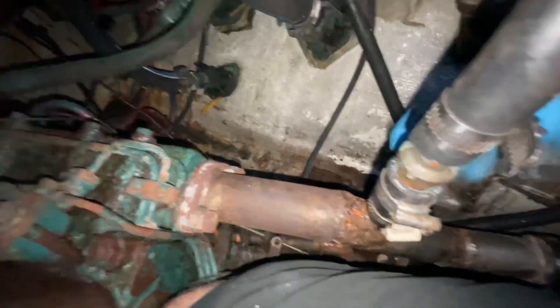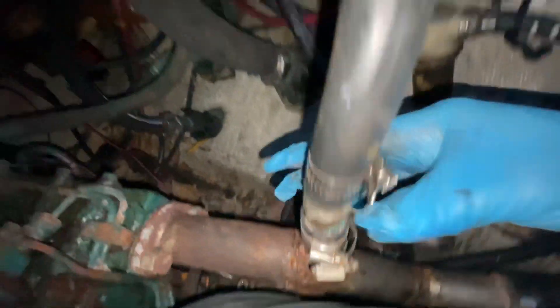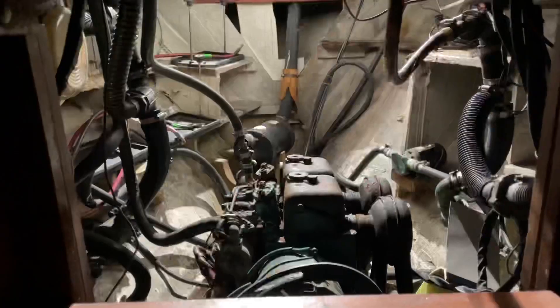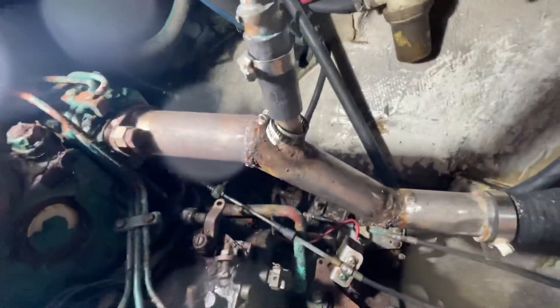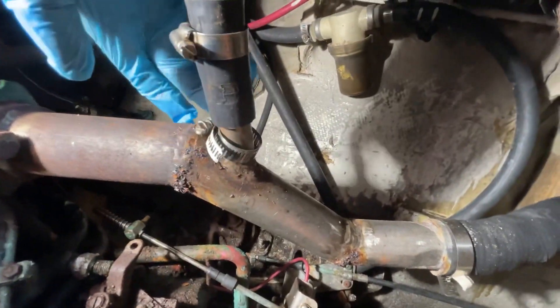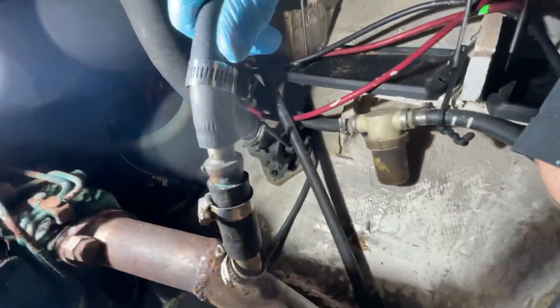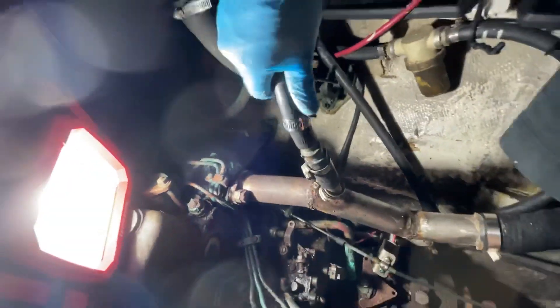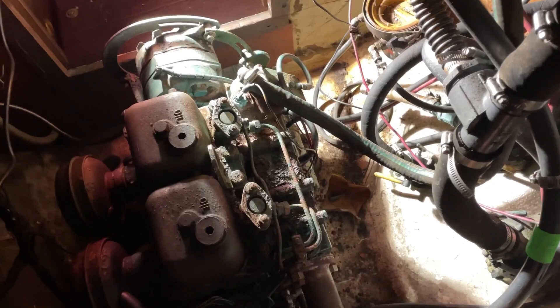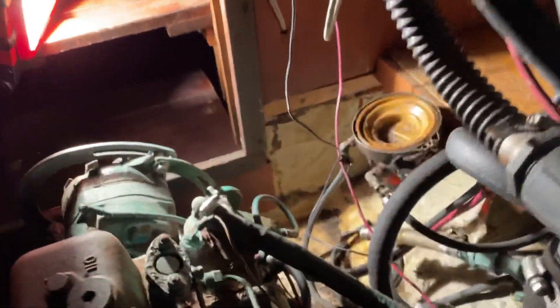Here's the next thing removed — exhaust. It feeds up into the split. Loosen all this up. It's not coming off the actual exhaust, so pull this out and then trace it to the T, and attach it up there. Just get the hoses out of the way. Remember how it teed.